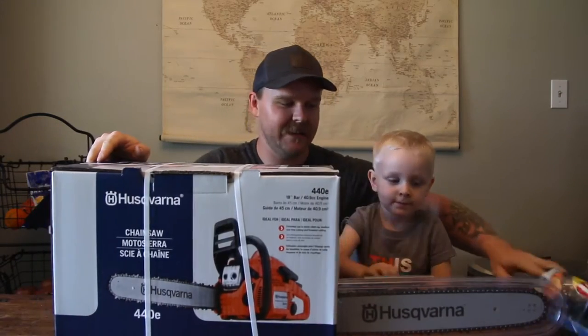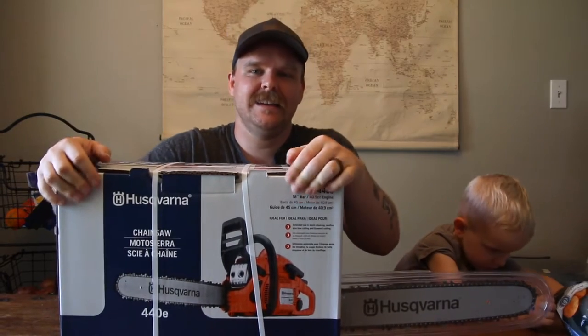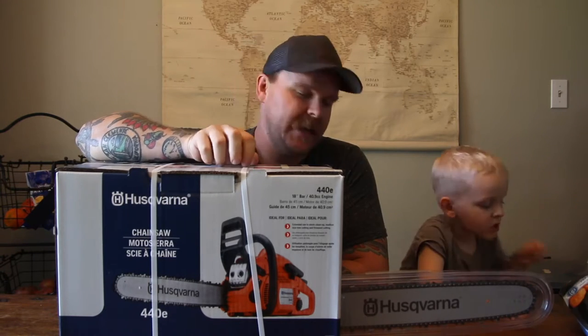So first video back. Maybe — I've been working on another one but it's a multi-part, lots of work involved, so this might be the first video that you see. I just got this chainsaw and I figured I'd do an unboxing video and tell you guys a little bit as to why I got it, why I picked this one. So it's like an unboxing slash here's my thoughts.